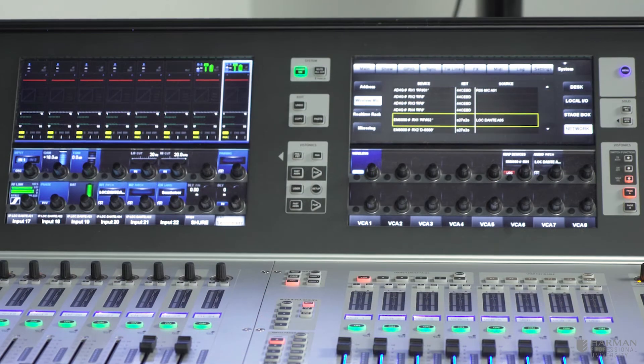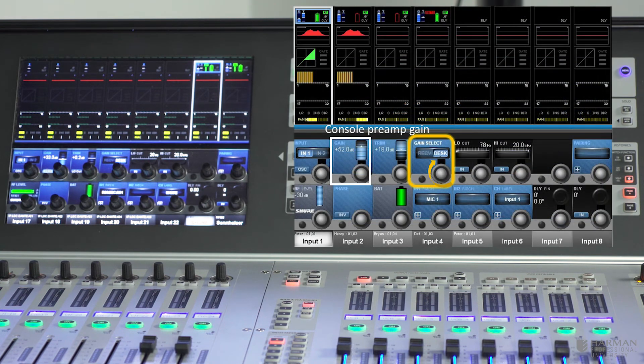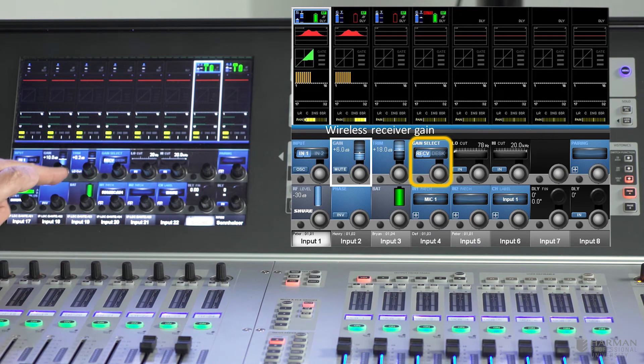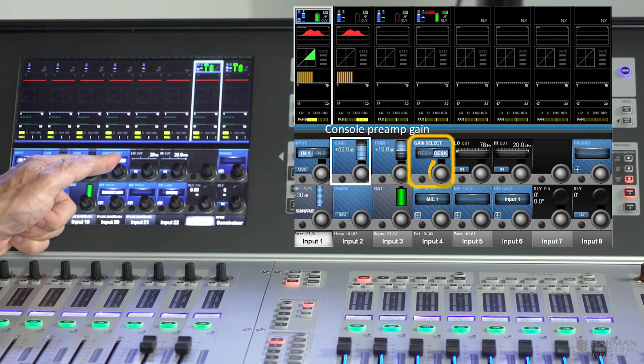If we've got Dante connections for our audio, we'll only ever see the receiver gain control on our screen. But what if we wanted to connect our wireless receivers using analog? With the Shure mic set up as an analog input, we now see a switch called 'desk/receiver', which allows us to choose either the receiver gain being remotely controlled by the console, or switch to 'desk' for the console mic preamp control with its pad. So with analog you get the choice of which gain to control; with Dante you'll only ever see the receiver gain.